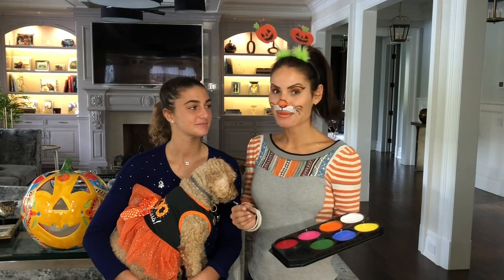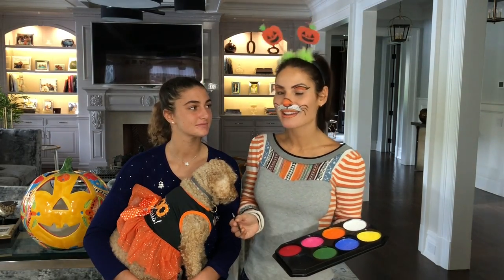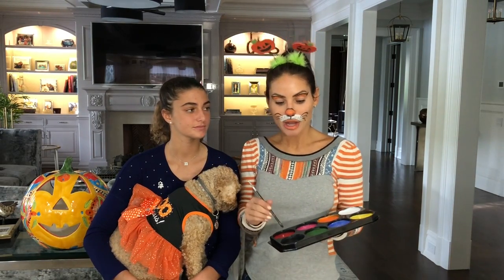It's How To in Under 2. I'm your host Jen Zellman, and as you can see our family is getting in the Halloween spirit. We're gonna help you get in the spirit with some very easy face painting. Today I'm going to show you how to do a spider web with a spider, so you can do it on any kid or adult, any age, any gender — you'll be good to go and ready to trick-or-treat in style.